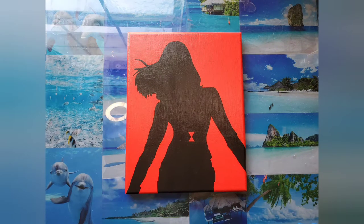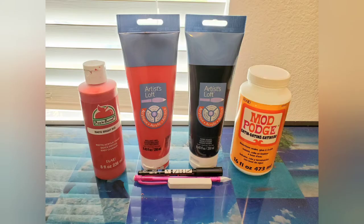So what you'll need to paint Black Widow is red paint, black paint, Mod Podge, Posca pen, pencil, and white pastel.